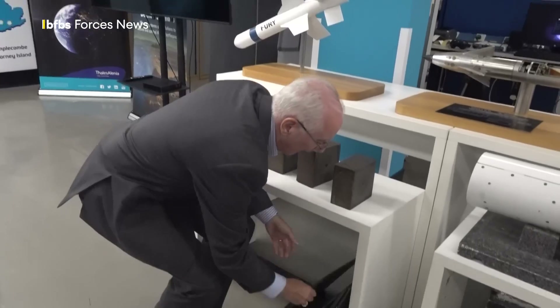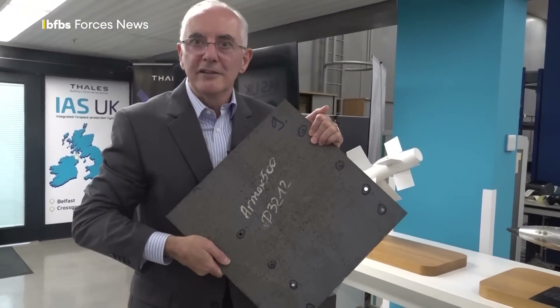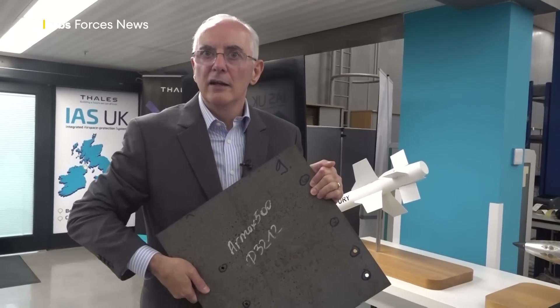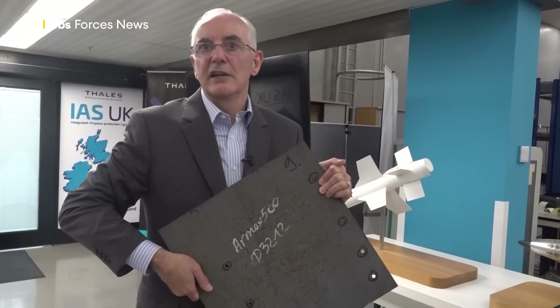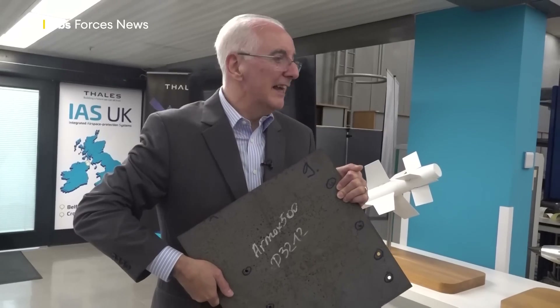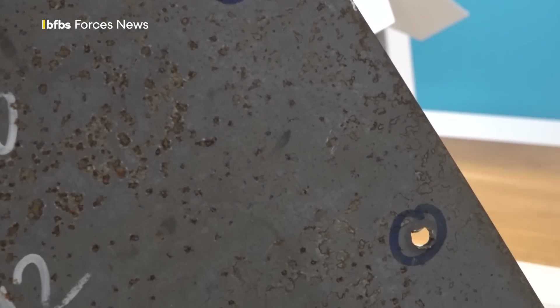The other aspect is the blast fragmentation effect. This is a typical armour plate — you'll see lots of holes in it. Those holes are created by the blast effect and the fragmentation effect of our warhead, which has lots of ball bearings on board. When the system detonates, it sends a scatter of those ball bearings into space, hopefully near the target. So the combination of that shaped charge, blast and fragmentation is what does the damage. It's a pretty best-in-class warhead.